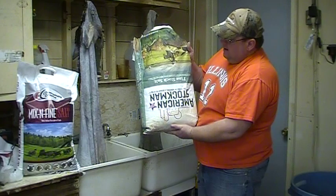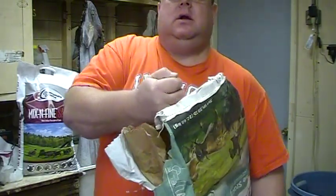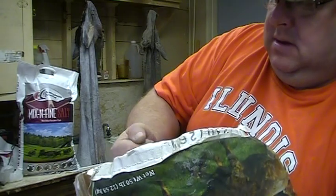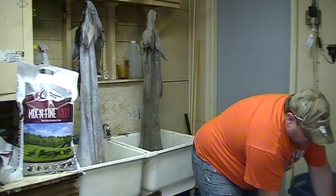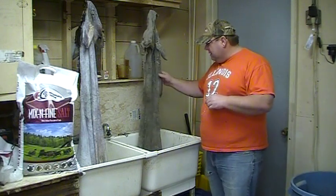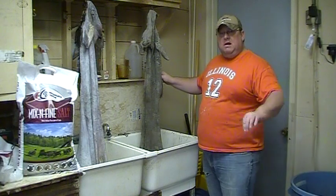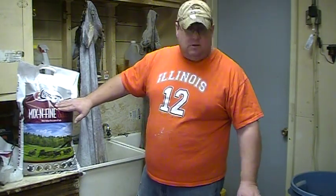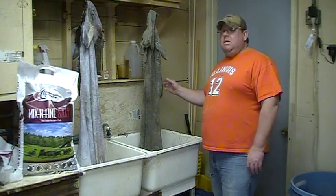I also use American Stockman fine stock salt, which I call 'dirty salt.' Once I flesh a cape, this is really, really good for the initial salting. It's a real gray-looking color but it's real fine. Either one of them will work in your pickle or for salting your hide, but I use the dirty salt on my capes just to salt them, let them set that hair, and kill off any bacteria. If I put a cape salted with dirty salt into a brand new pickle, it's going to make my pickle very dirty and dingy looking — so I don't like that.